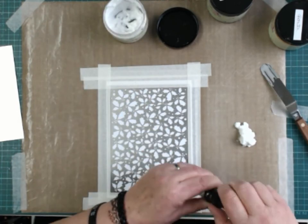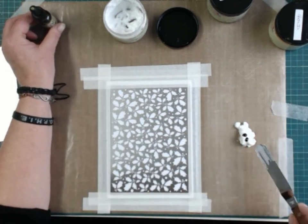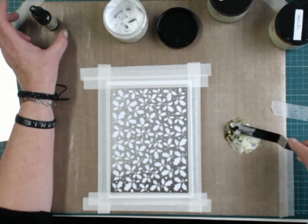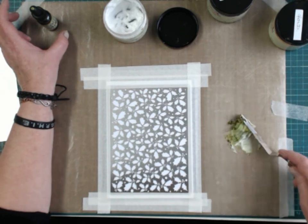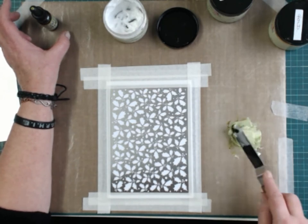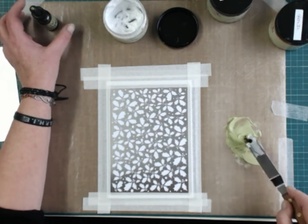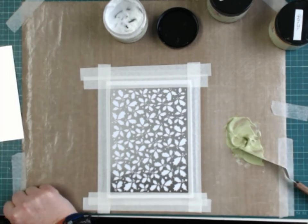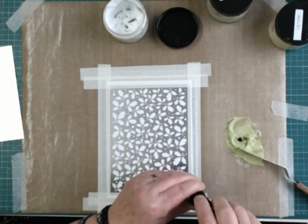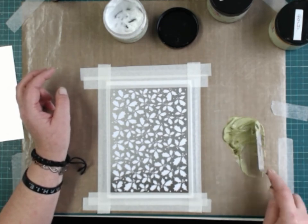Put a dollop on your craft mat, add a couple of spots of ink, and mix them well together. I think ideally I'd want something a little darker than that, so I don't want to add too much more of the lighter one — I'm going to grab forest moss and add a drop of that to it.